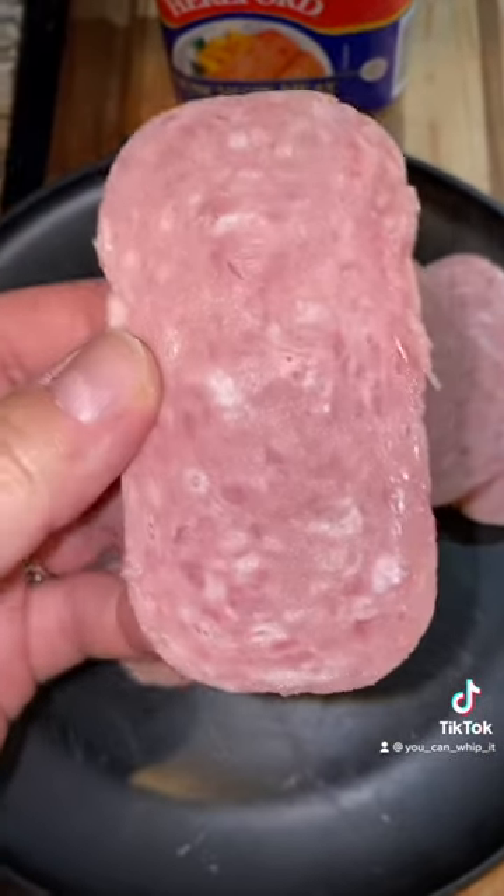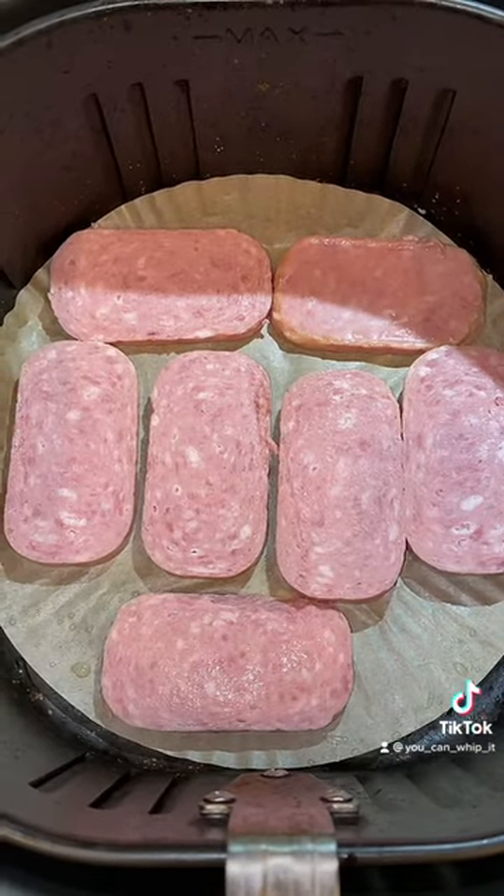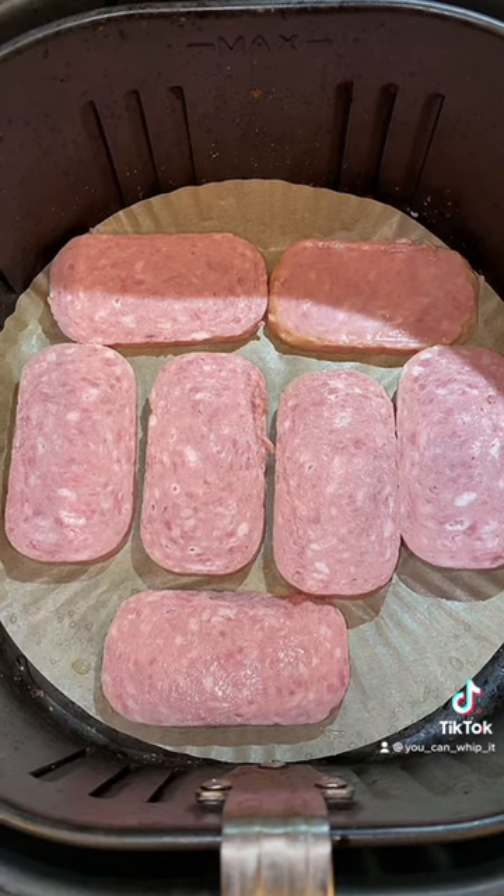Here's what it looks like when it's cut up — not too fatty, looks like it's going to be promising. I've arranged my luncheon meat into the air fryer; we're going to cook it at 400 degrees for 15 minutes.